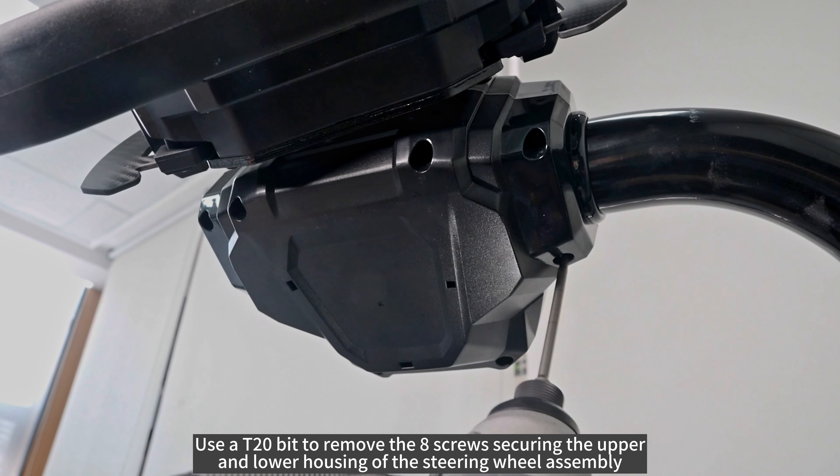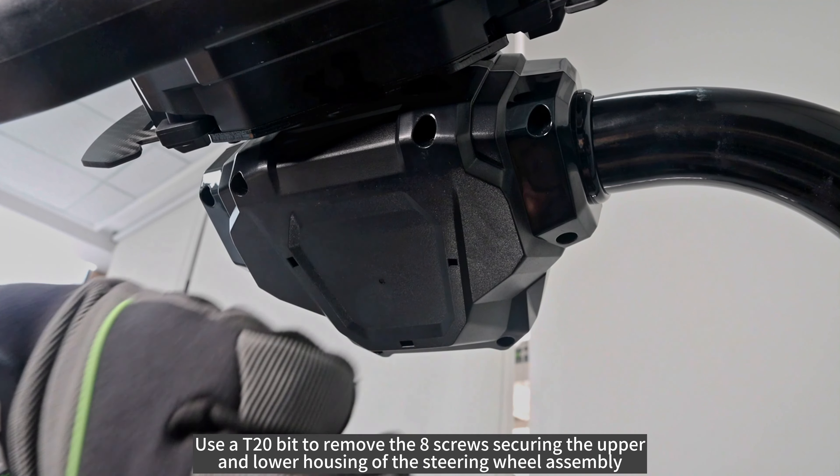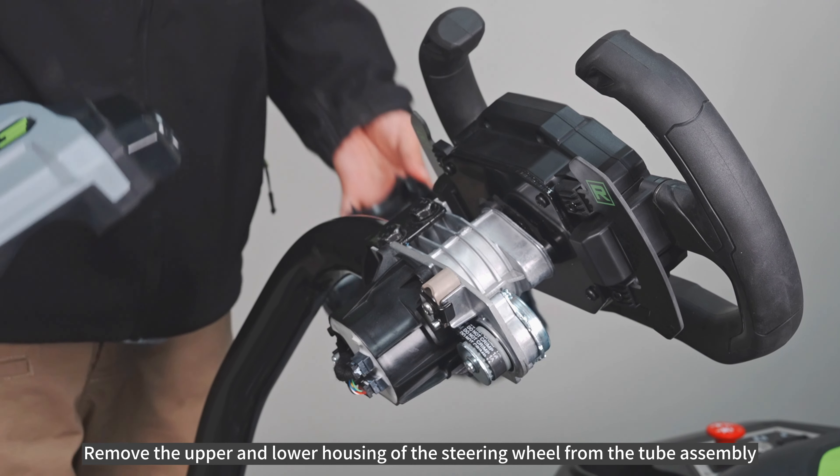Use a T20-bit to remove the 8 screws securing the upper and lower housing of the steering wheel assembly. Then remove the upper and lower housing of the steering wheel from the tube assembly.